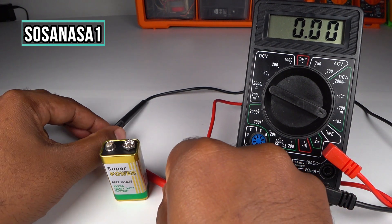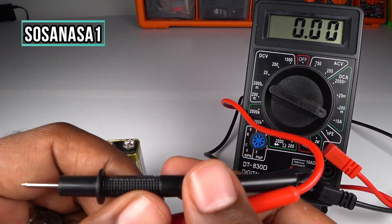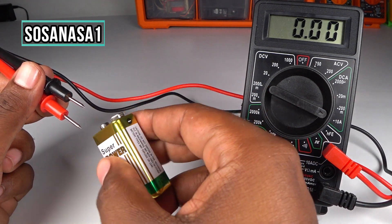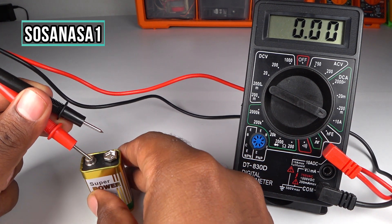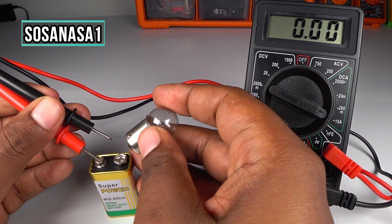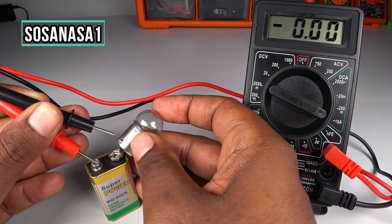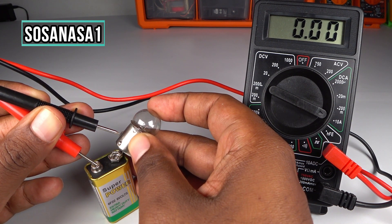Now take this with this hand. Let me see — this is the positive and this is the negative. Positive with positive, in this way. And now watch, touch here in this way like I am doing now, and watch on the multimeter screen.